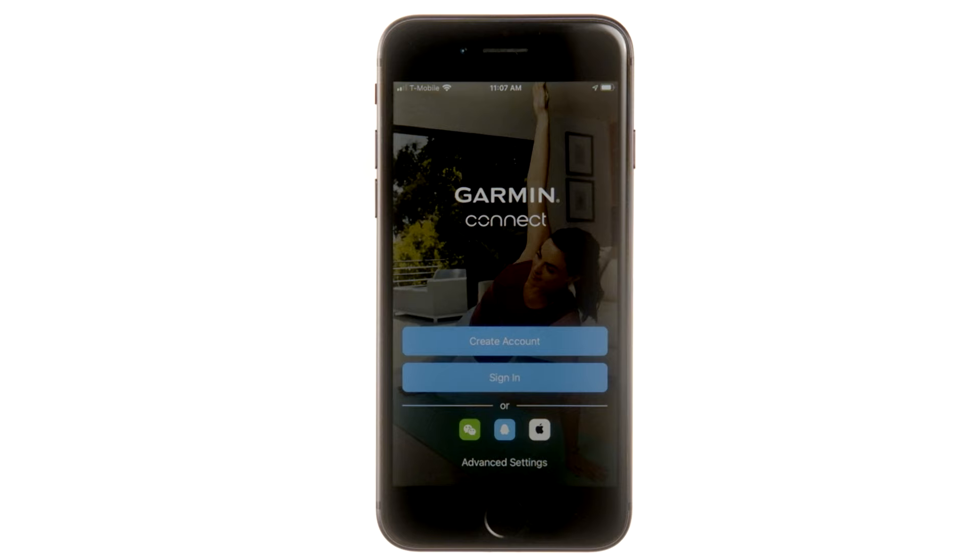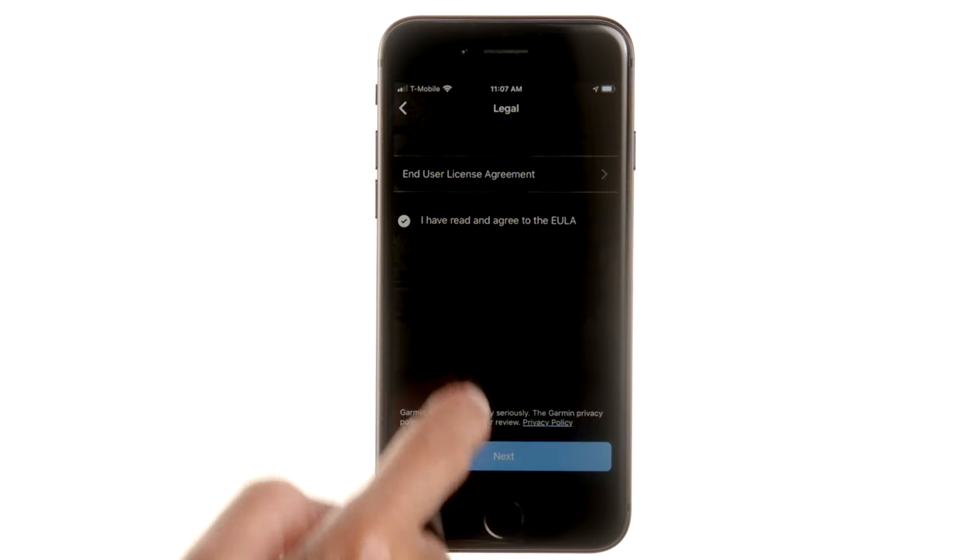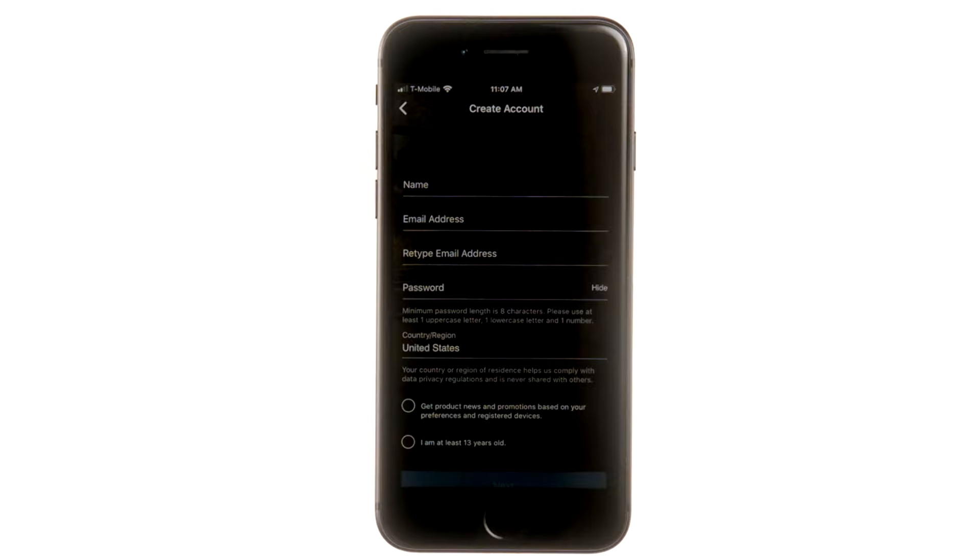If you don't have a Garmin Connect account, you'll need to create one. Just select Create Account and follow the instructions. When you're done, the app will automatically search for and connect to the scale.